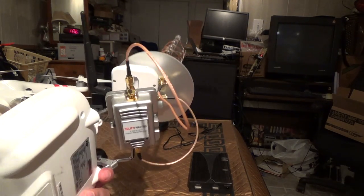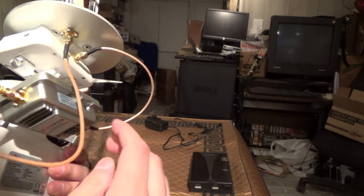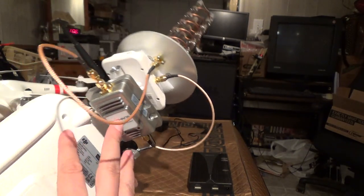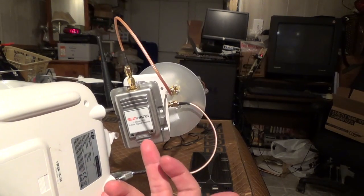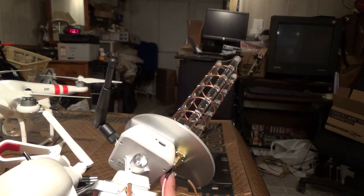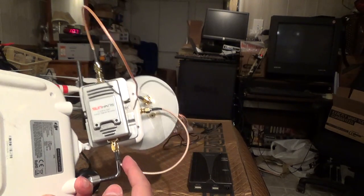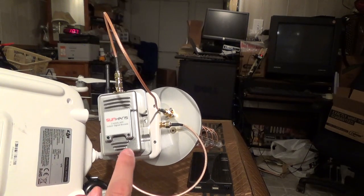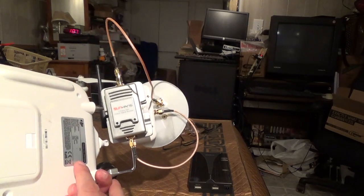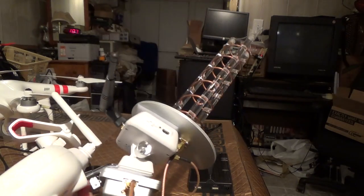Something I forgot to mention: it's recommended that you use an attenuator on the connection that goes from the amp to the radio. These amplifiers are designed to take no more than a certain power input — I think it's 100 milliwatts — and these extenders have the potential to pump out as much as 120 milliwatts. So you'll want to use a 4 dBi or 6 dBi attenuator plugged in here to ensure a clean signal, otherwise you might get a distorted signal and it may reduce the life of the amplifier.